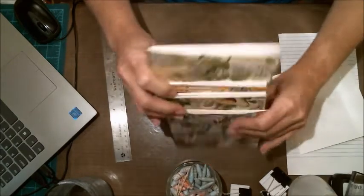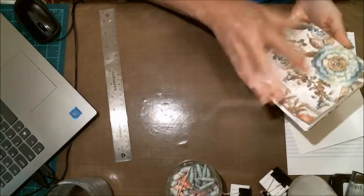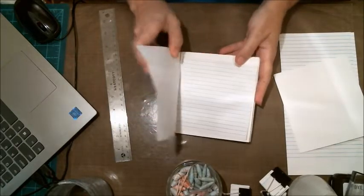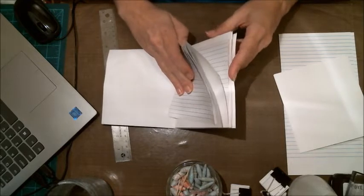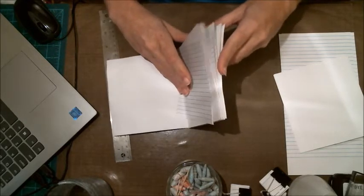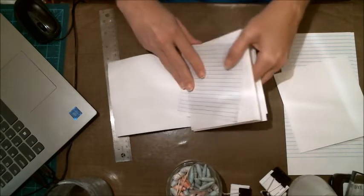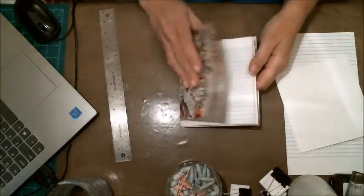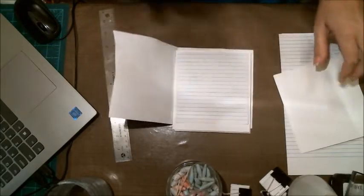Inside each of these signatures — I'll just do the top one — there are four cardstock pieces in each, but between the cardstock I've also got some lined paper.